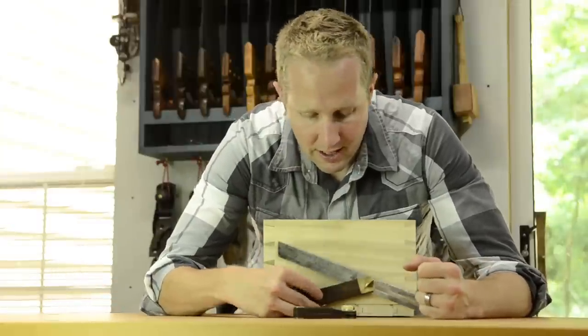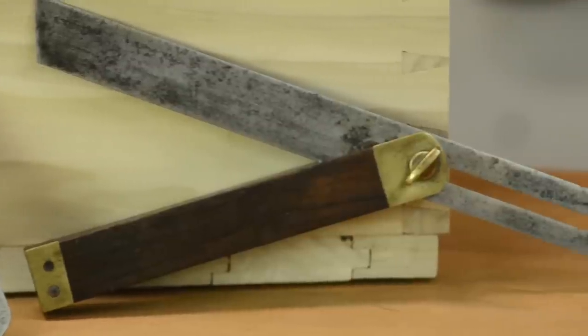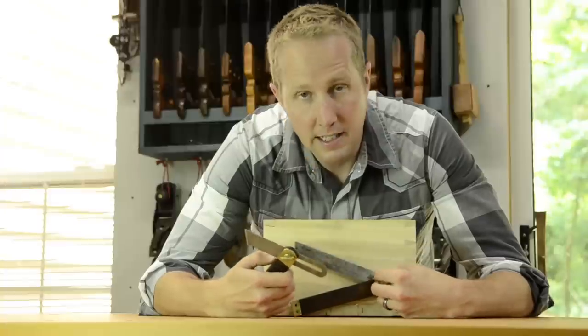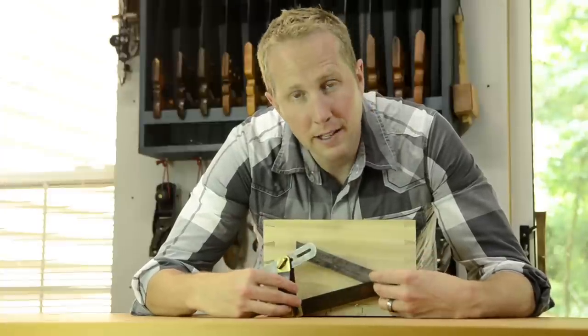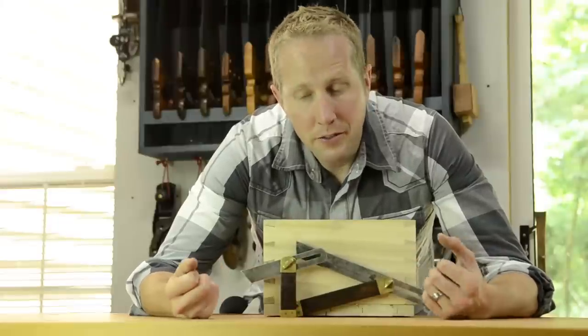You can get bigger ones or smaller ones. I kind of prefer the little one here because I rarely need a really long drawn-out angle — I'm mostly cutting dovetails or other angles that are fairly short. But if you find an inexpensive longer one, that's fine too.